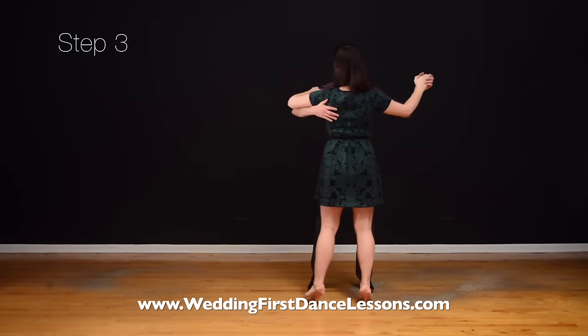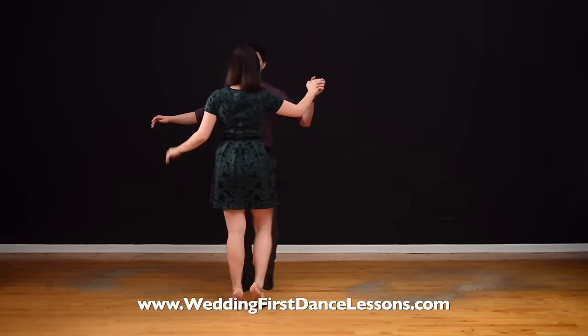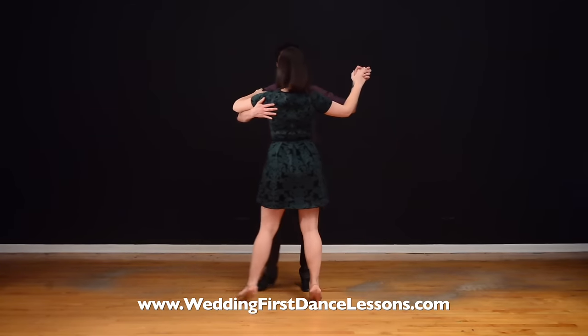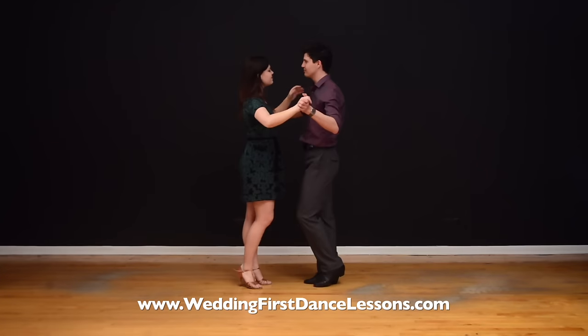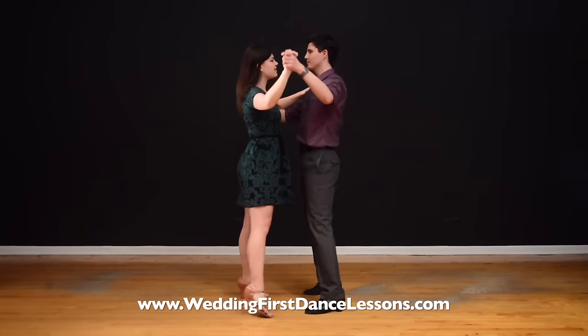Step 3: Learn a simple turn. Once you've mastered the basic step, you can incorporate a simple right turn we show here. It will make your dancing look more interesting. And if you'd like to learn more fun turns, go to our website and you'll find a ton of great moves that you can incorporate into your first dance.